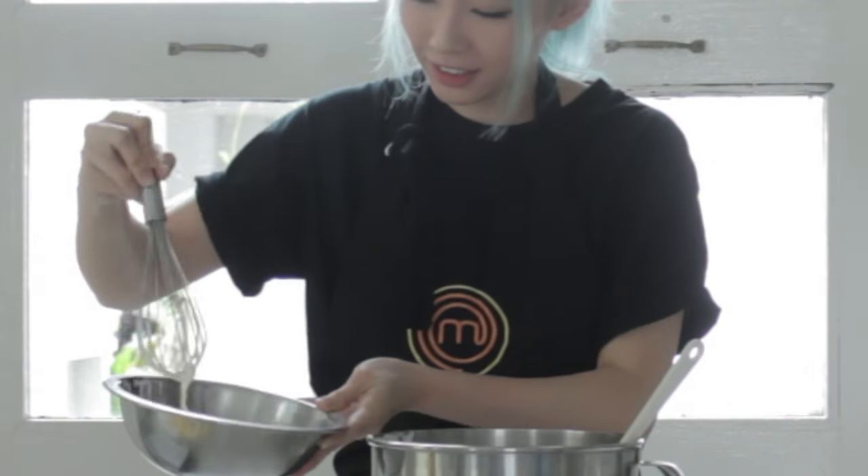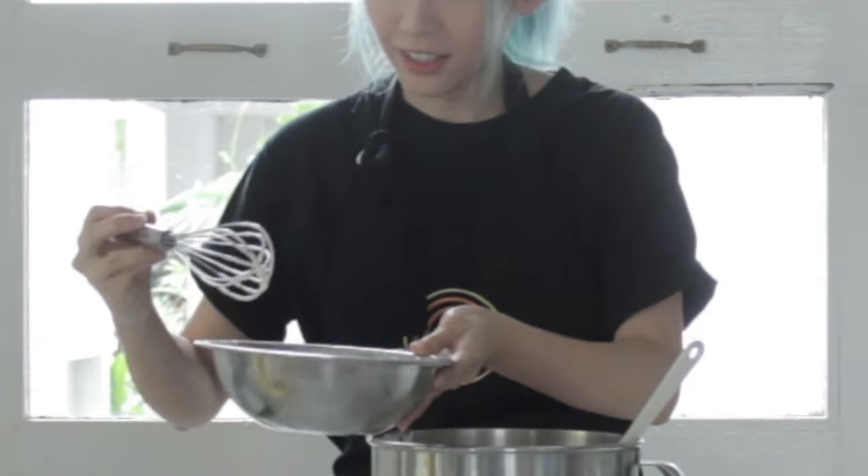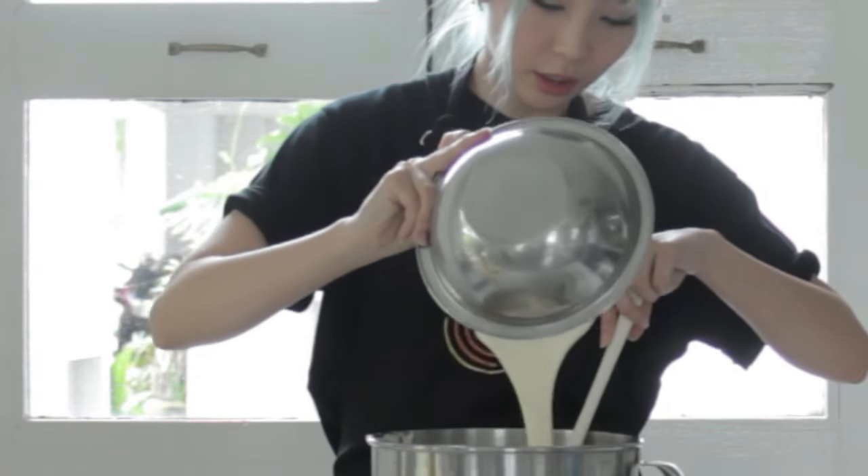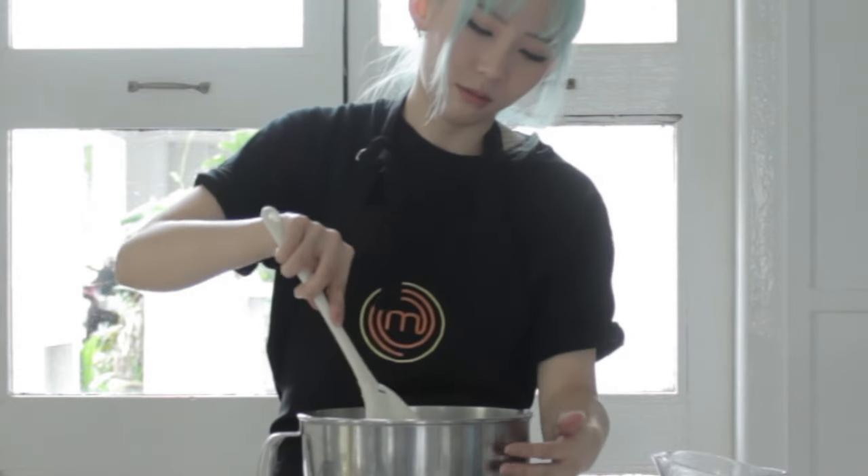So after it's well mixed, just pour this into the mixture layer. Very gently fold it in, because if you fold rather than stir, you can still retain the bubbles that you so painstakingly mixed for about an hour.